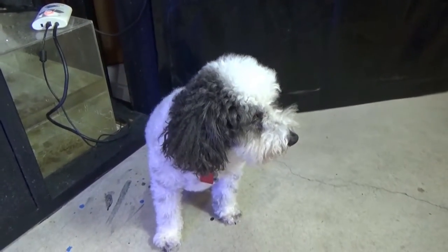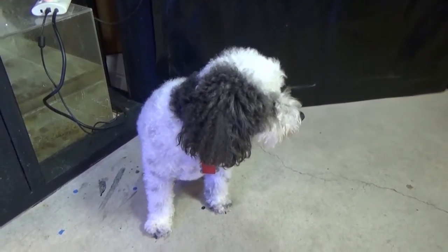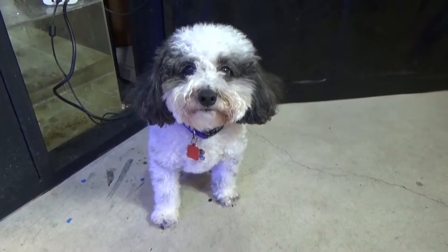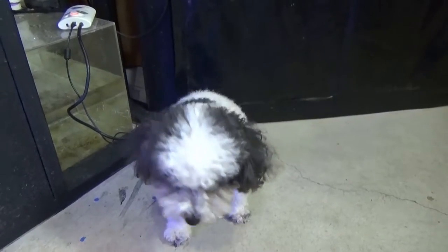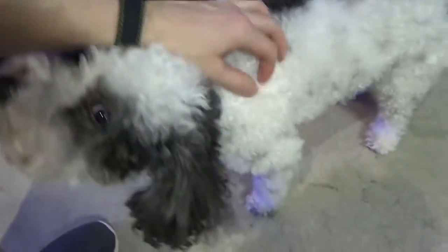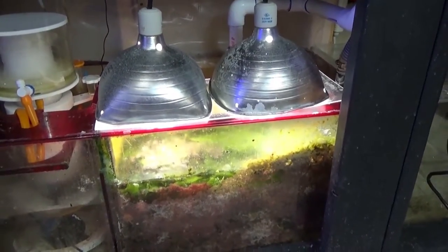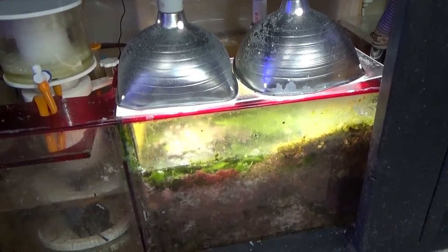Somebody had to come and interrupt me while I was working — Bentley, say hi to everybody. If you guys ever hear barking in the background, this is the culprit. This is my little buddy.